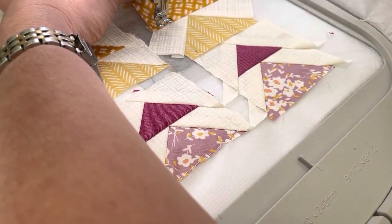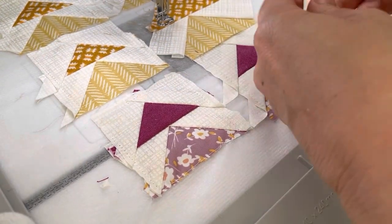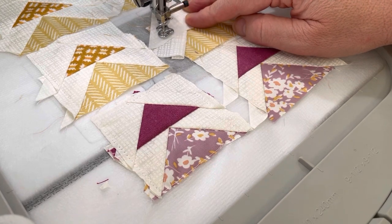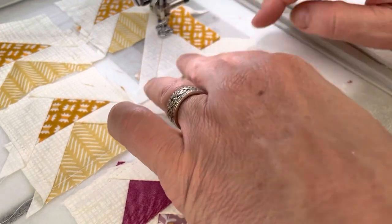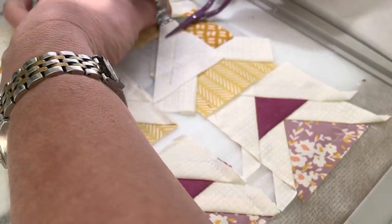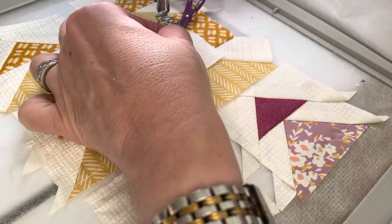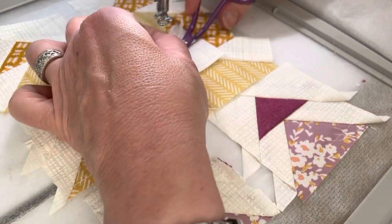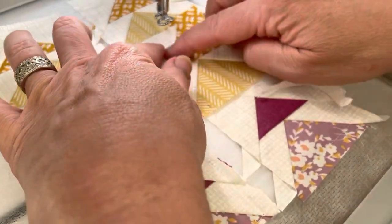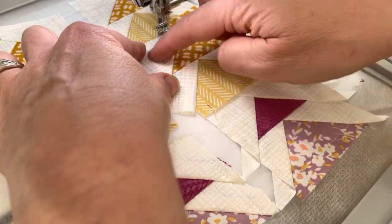Clip the excess. I can trim this end — I can trim as close as I want to that stitch line while still leaving some seam allowance. I've been folding it back, but I've also just been not trimming because the white covers the print.